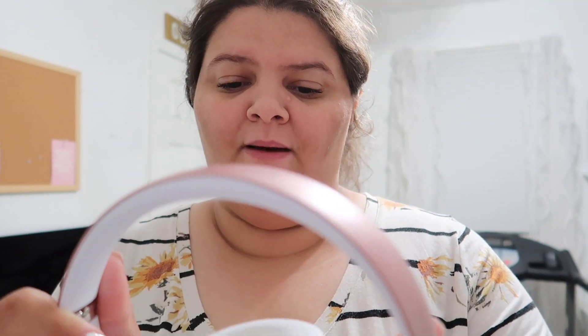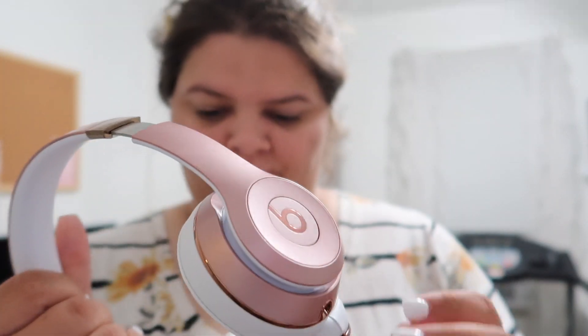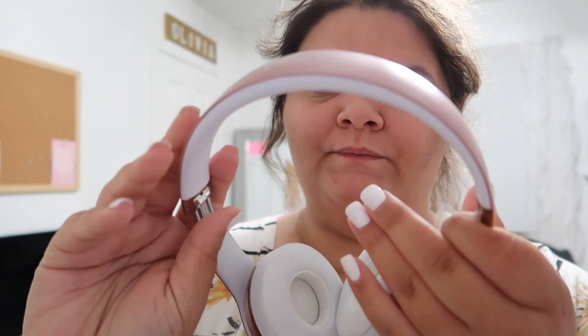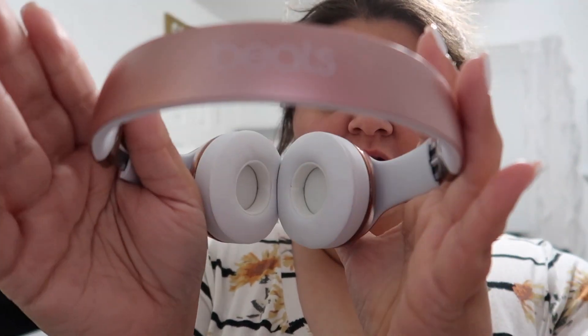I'm gonna put these on and test them now. My husband was in the bathroom watching his TikToks, and I put these bad boys on and I couldn't hear anything. So I'm excited! Yeah, these are my new friends — just look how cute they are.